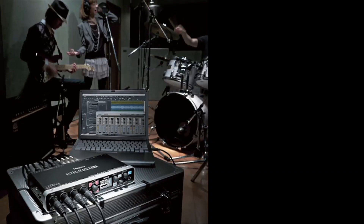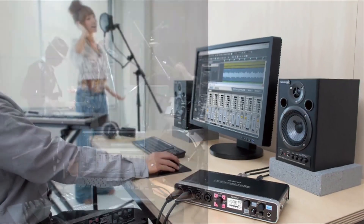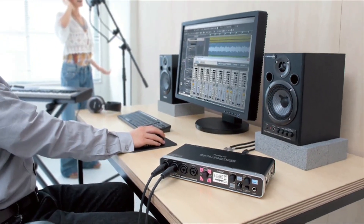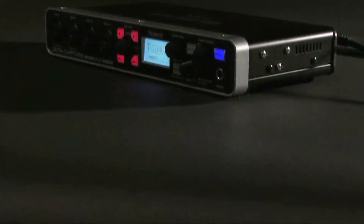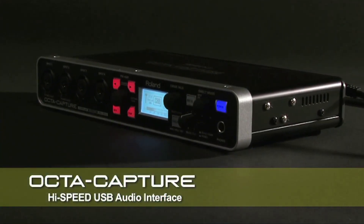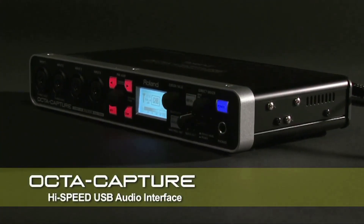For musicians who want to record their live performances, recording engineers who want to record drums, small ensembles, and full bands simultaneously — Roland OptiCapture is the next generation audio interface. Enjoy your music creation and recording with OptiCapture.